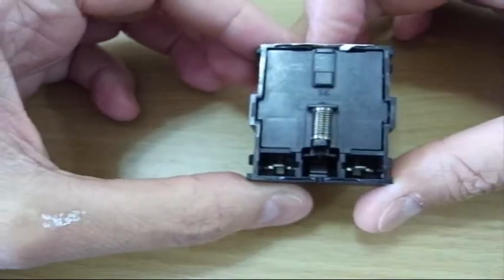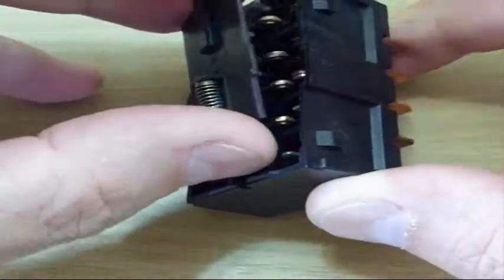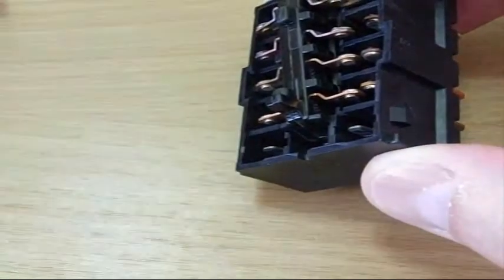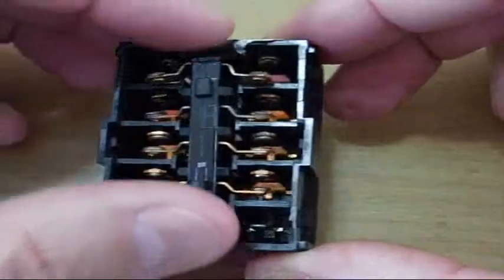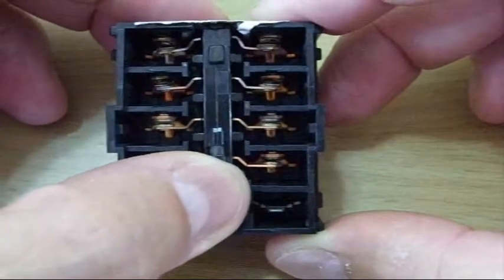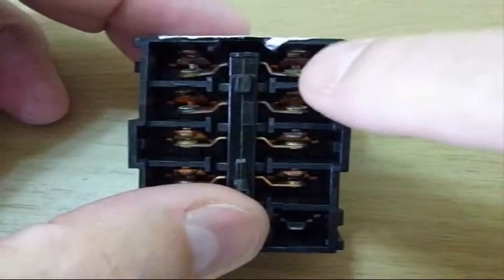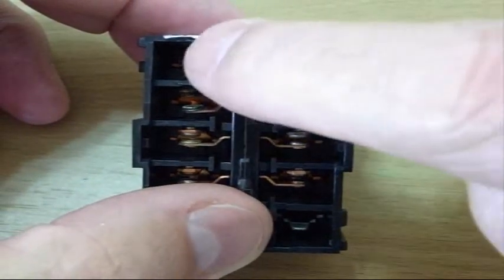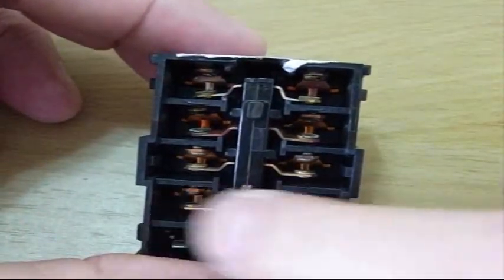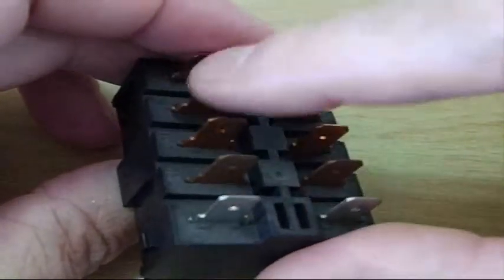Now let's look at the upper piece. There are the contacts — both sets. Just a plastic plate with a held spring on it. The spring normally holds it open, and when the lever pushes it forward you can see they push in. What this is doing is connecting the contact on one side to the contact on the other side. It's just a switch — a series of four switches connecting these two sides.